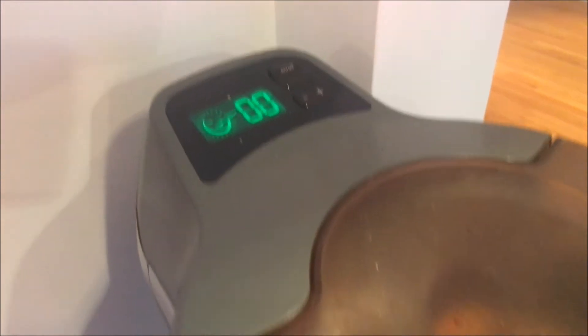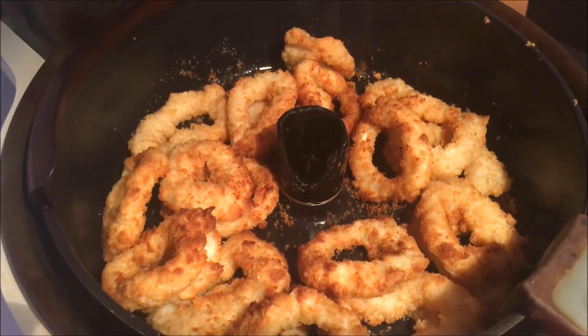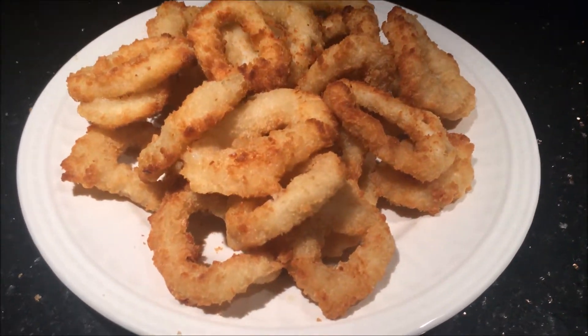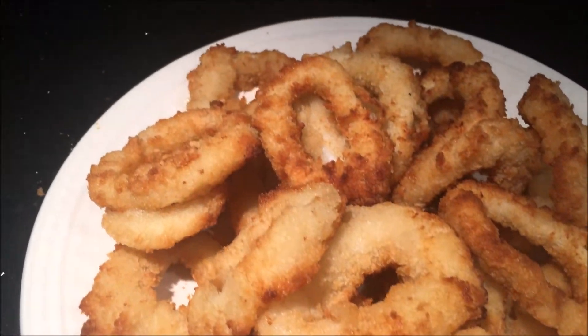As you can see, it's finally done. I'm gonna go ahead and plate it up. You can see it looks really nice on the plate. Alright guys, we're about to start the review.